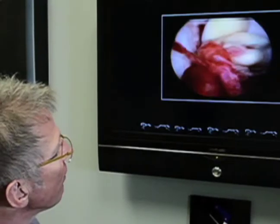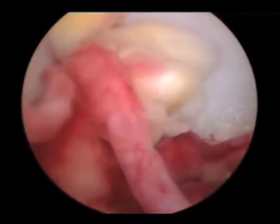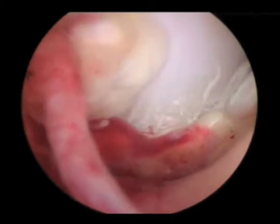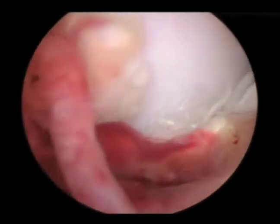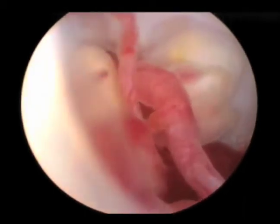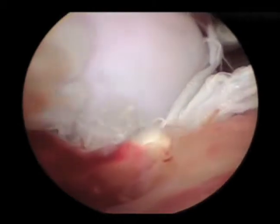Next we look at a torn ACL. Here we see a ligament that has pulled apart almost like a mop head being pulled apart, with large and small fibers and hemorrhage within the joint. This represents a full, complete ACL tear. Once we've made a definitive diagnosis, we move ahead with the tibial plateau leveling osteotomy, or TPLO.